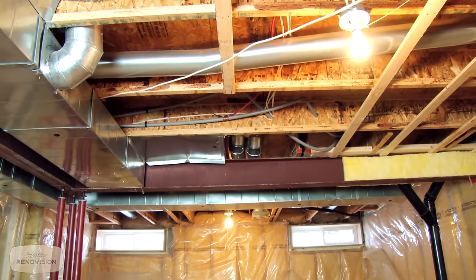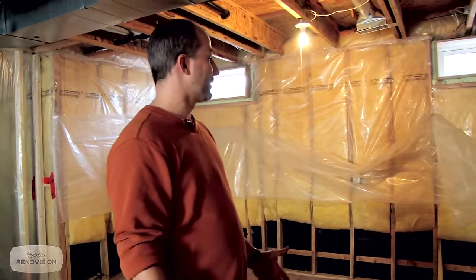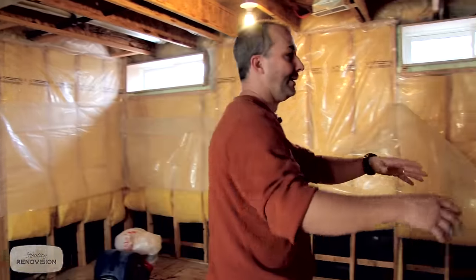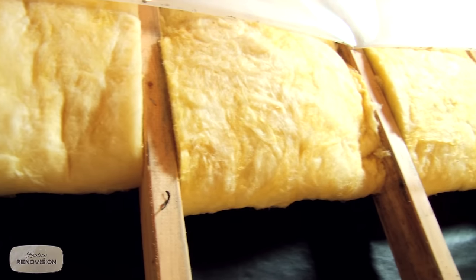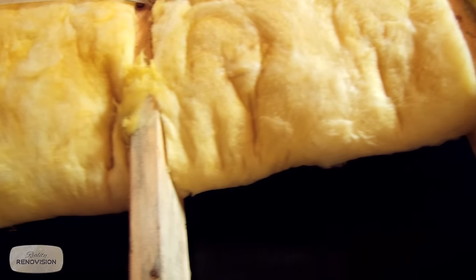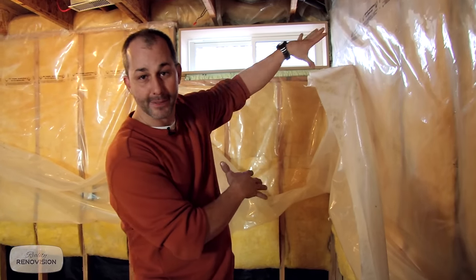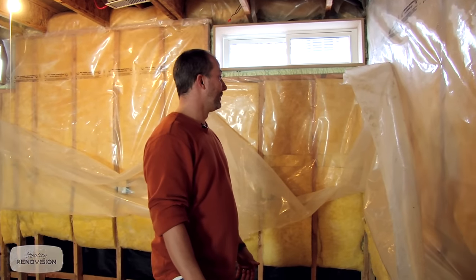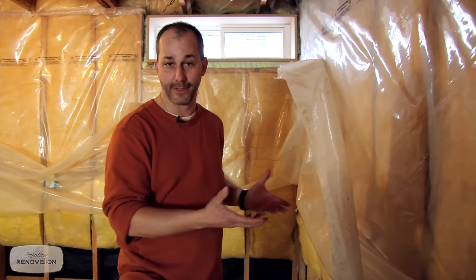In this particular basement, about 20 years old, the construction style of the day was full 2x4 construction to the floor, 16 inches on center, with regular batt insulation — very traditional. More modern construction now frames only halfway down and uses a blanket wrap instead. Homes that are this age have an advantage because they can be almost finished from their current condition.